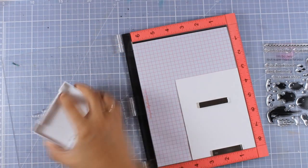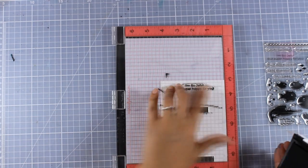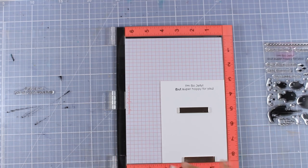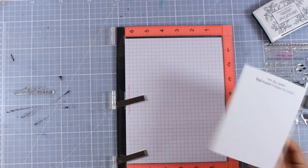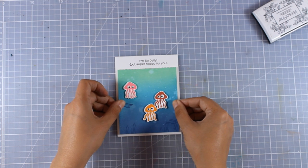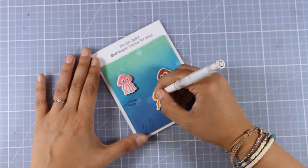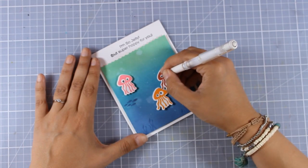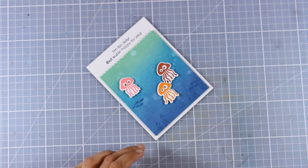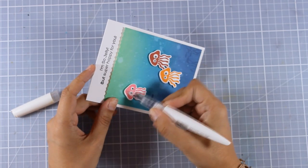Now I'm happy with how my panel looks. I'm stamping the sentiment directly on my card base from the same stamp set — 'I am so jelly but I am super happy for you.' I'm sticking my panel on top using foam squares for dimension. To finish it off, I'm using my white gel pen to add some dots at the center of their eyes, as well as my glitter pen to add some shine all over my jellyfish.